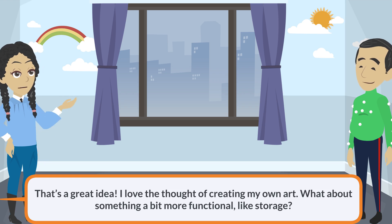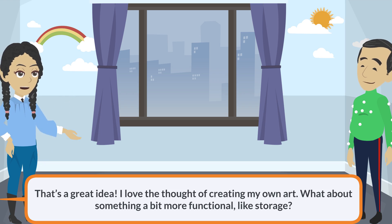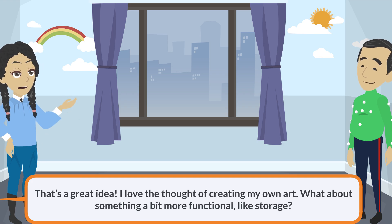That's a great idea. I love the thought of creating my own art. What about something a bit more functional, like storage?